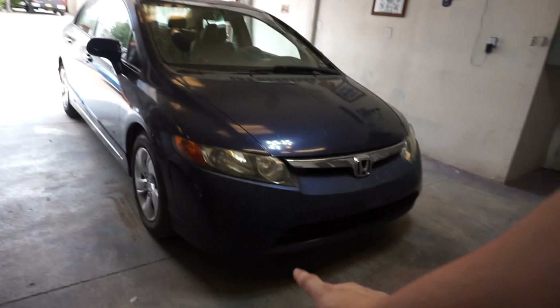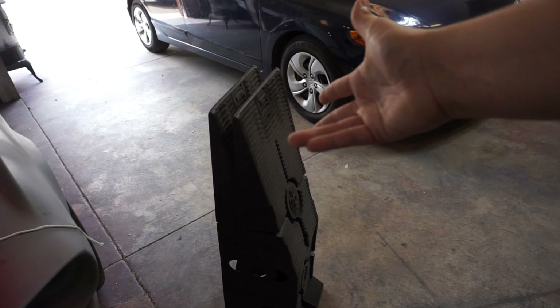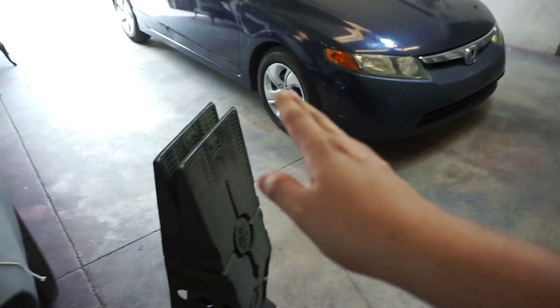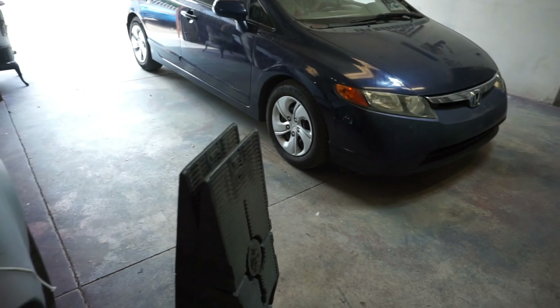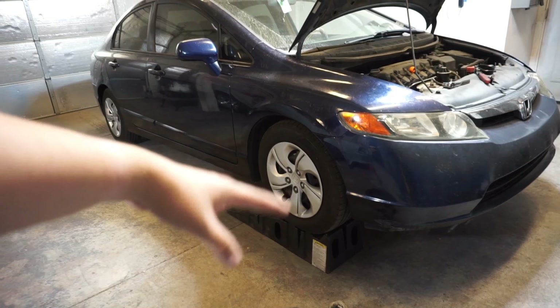First things first when you're gonna do an oil change, you got to get under the car. You have two options: some nice ramps or a jack. We're gonna see if this clears the ramps because some cars won't. My cars are lowered so we usually have to go the traditional way of jack and jack stands. But we got the car on the ramps — we barely cleared, I mean like by an eighth of an inch the bumper clears.